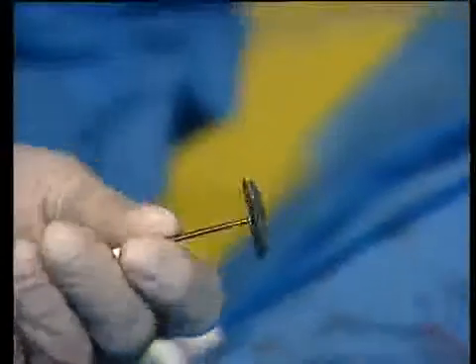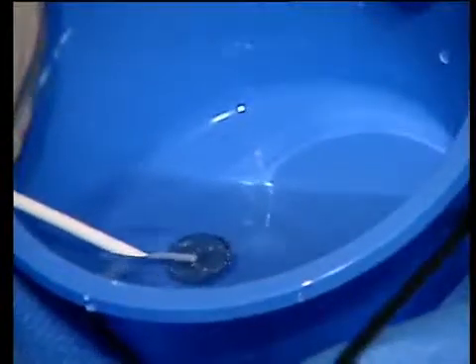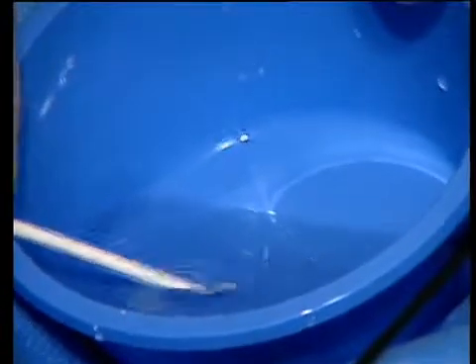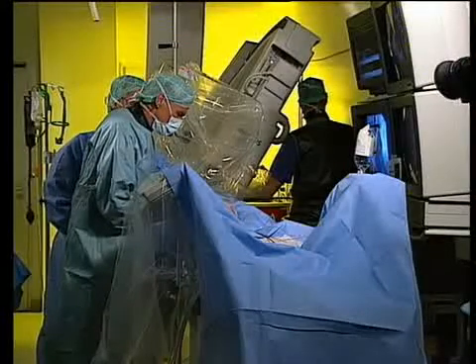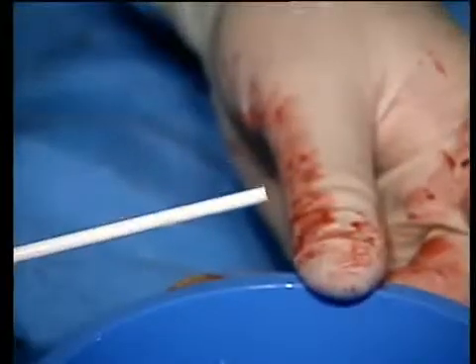What size device is this? This is a 25-millimeter device. We are in a clinical trial right now, and we are supposed to use it in defects which don't extend 10 millimeters. And this defect — any indication of size? It's about 9 millimeters. We measured balloon size, that's 8-point-something.